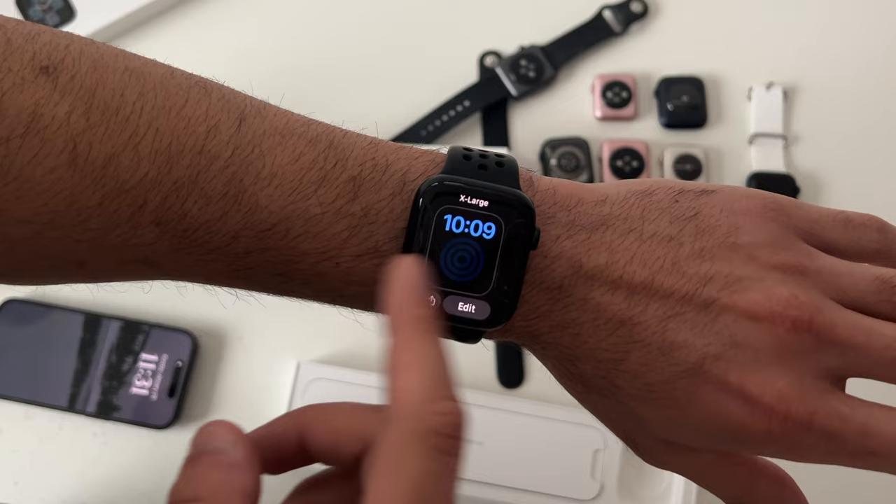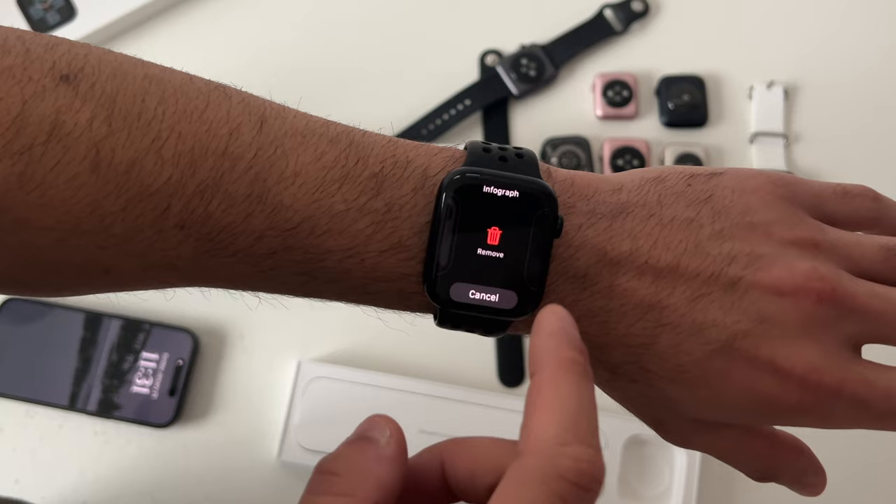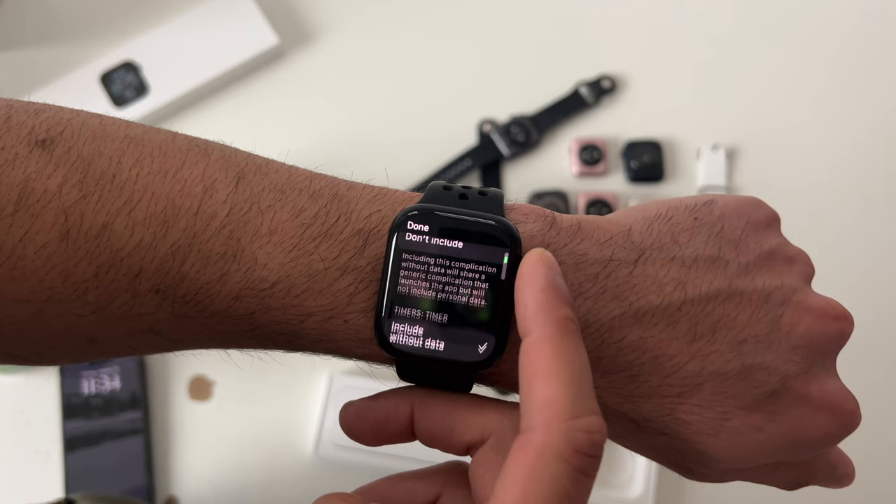Starting off with Watch Faces. If you have a long library, you can long press to reorganize your Watch Faces. Swiping up allows you to quickly delete them. By hitting the up arrow icon, you can share your current Watch Face with another user, and you can include complications, which will prompt them to download the correct app for any third-party complications you may have.